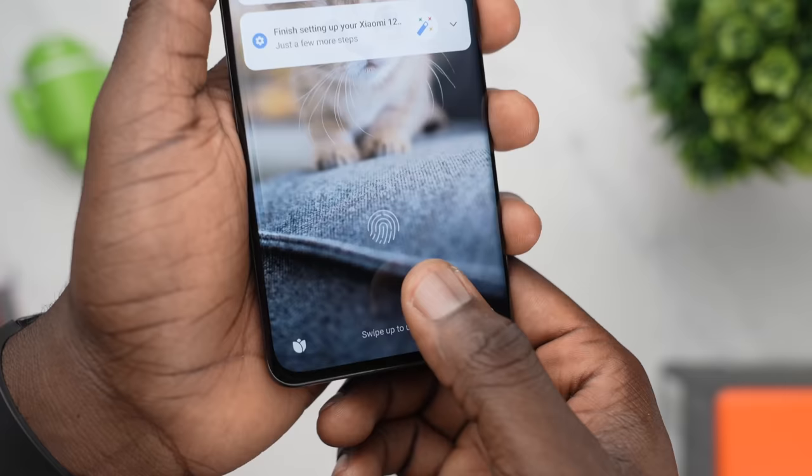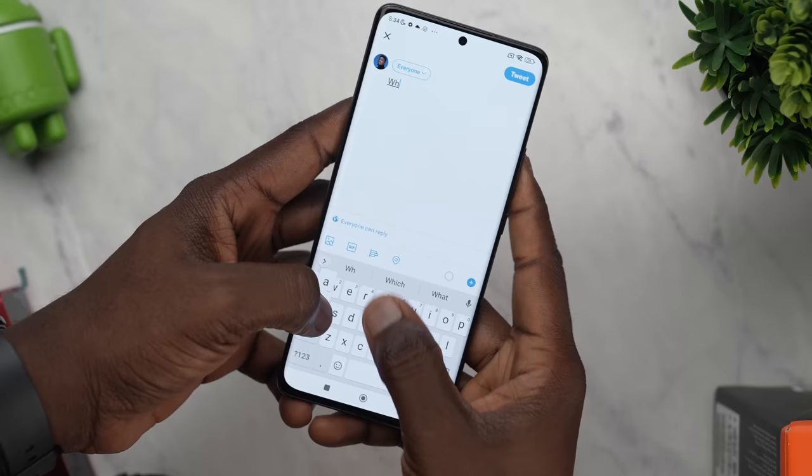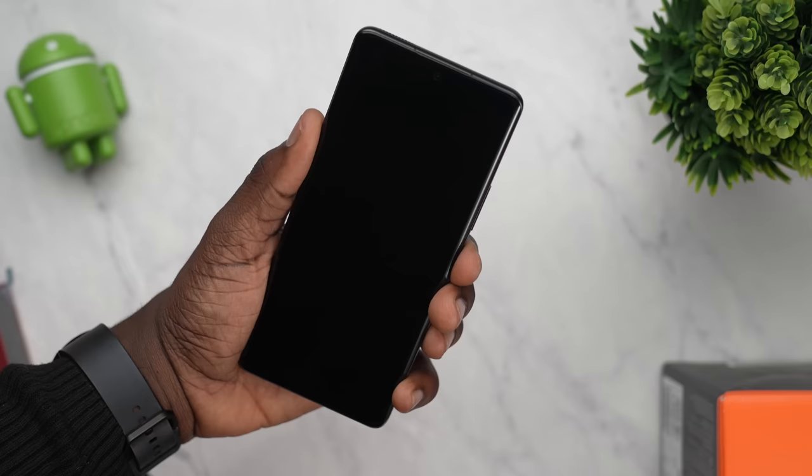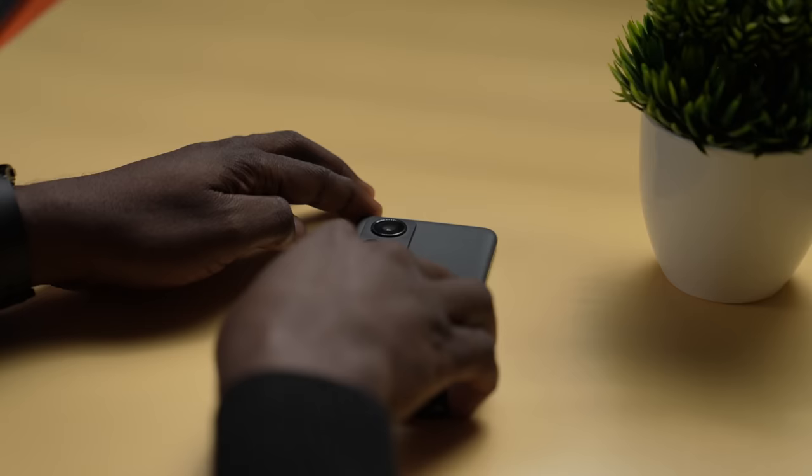Now let's talk about security. The fingerprint scanner on the Xiaomi 12 Pro is under the display. Setting it up was pretty simple and it takes a few seconds to unlock after you place your finger on the screen. The animation and vibration that comes with unlocking the fingerprint reader is very cool. As mentioned, the haptic feedback on this device is really well done. Facial recognition is also very fast and easy to set up — in just 3 to 5 seconds you're done, and it did not fall short at all. If you have race to wake enabled and stay unlocked turned off, it will unlock itself the moment you pick it up and point it at your face.